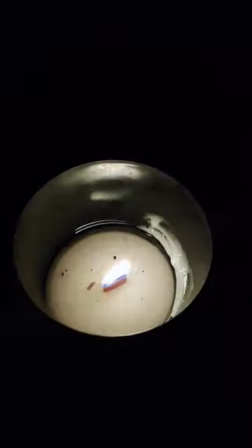When you light it, let it burn until it hits a full melt pool, because if you put it out while it's uneven, the wax will burn uneven — that's why there's still some wax on the side, but it's not too bad. Smells amazing.